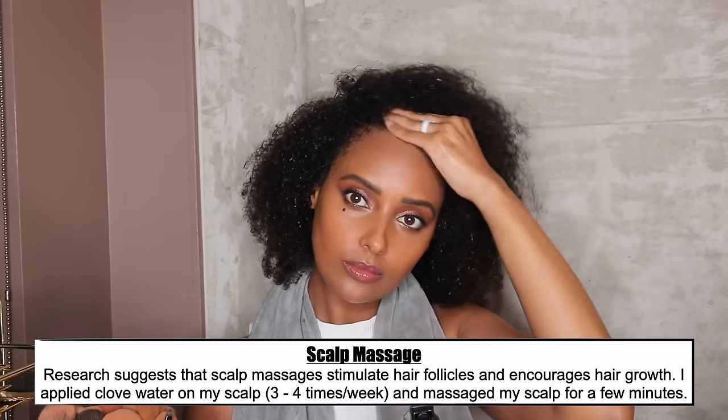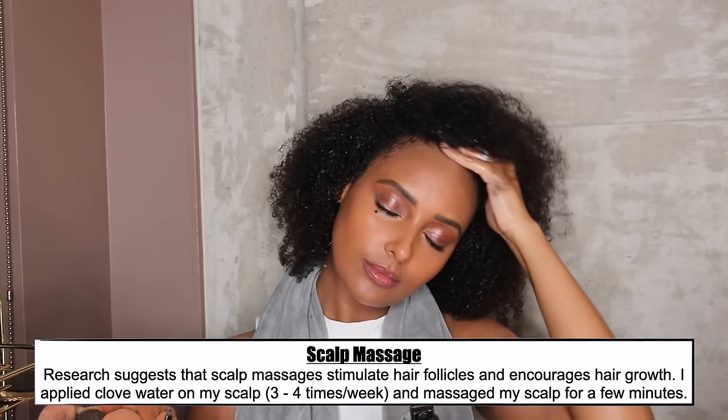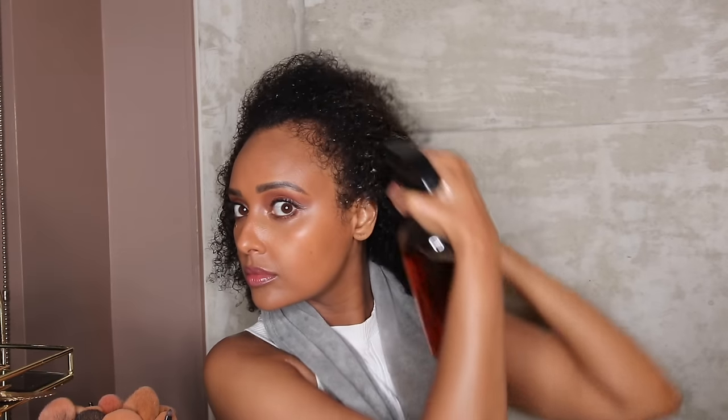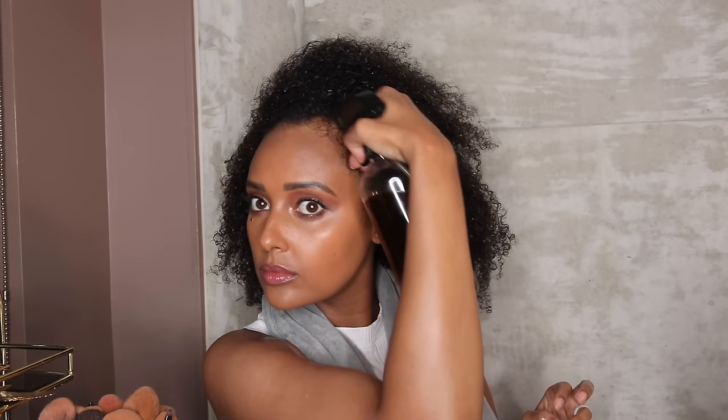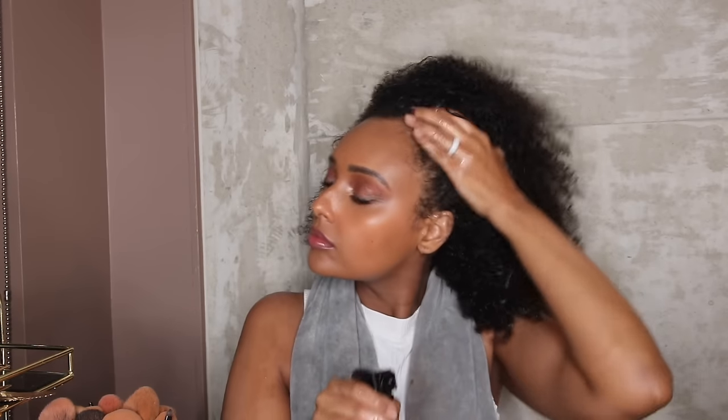There is a spot on my hair where I kind of always had a bald spot because of a relaxer situation, and that's the reason why I went natural in the first place. It never fully grew back — I've tried so many different things. The clove water did make it a little bit better, and it did grow out the rest of my hair that had thinned out. I'm going to have a video coming up soon about the reasons why my hair thinned out, but I'm actually surprised at how well the clove water worked out for me.